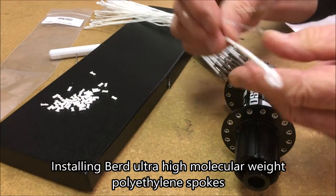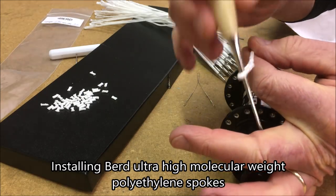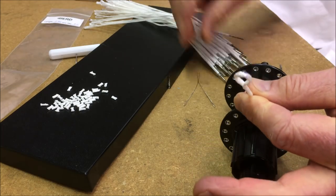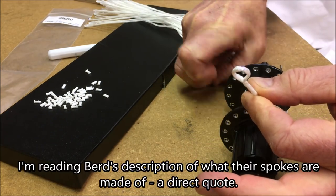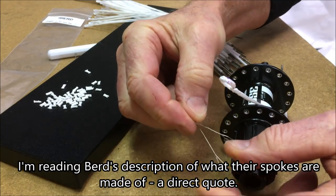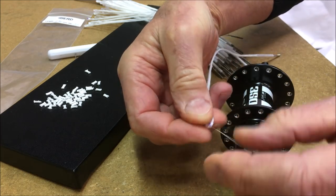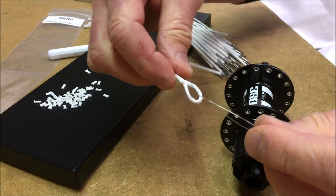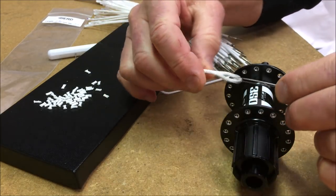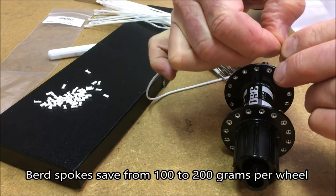This is Jim Langley with a look at some of the details of how you install Bird's new super light flexible space-age fabric spokes. Bird's spokes, according to the company, are made from an advanced polymer called ultra-high molecular weight polyethylene, or UHMWPE. It has 12 times the strength-to-weight ratio of steel and floats on water. It also has a significantly improved fatigue life and is impervious to the elements. This is what makes Bird's spokes the lightest, strongest, and most durable spokes ever invented.